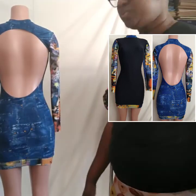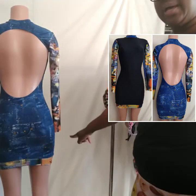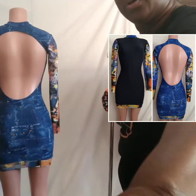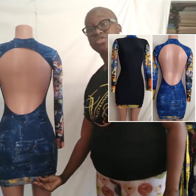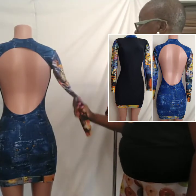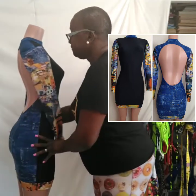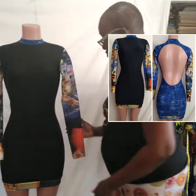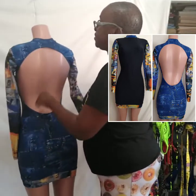All the details on it — I trimmed the bottom because it was just a little too short. So there's the trim and as you can see I have it matched with the sleeve. I'm going to go ahead and sew it down.